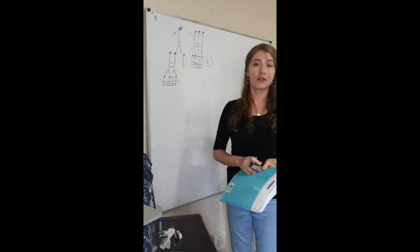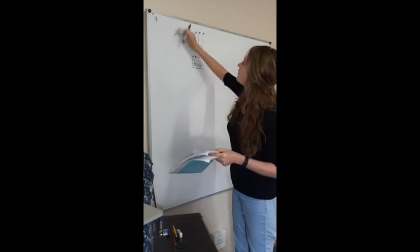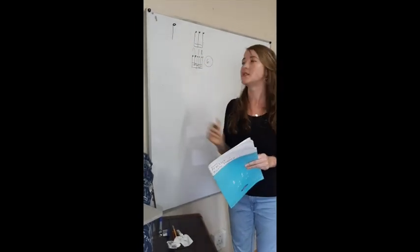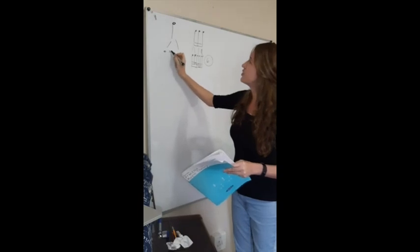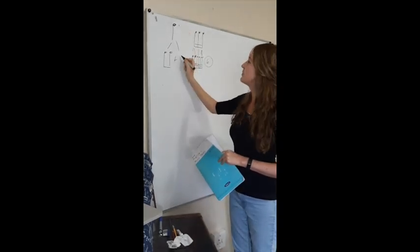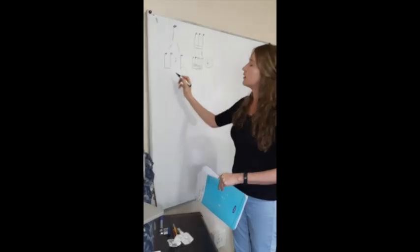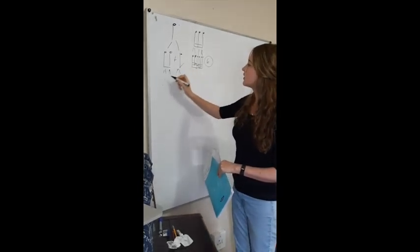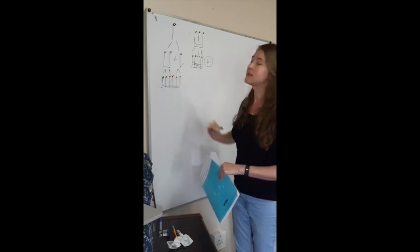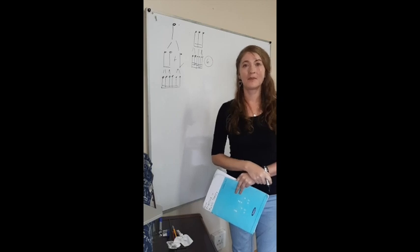A dotted crotchet lasts as long as how many demi-semiquavers? A dotted crotchet is how many quavers? Two plus another quaver, which is half of that note — so we have three quavers in a dotted crotchet. We simplify that to six semi-quavers. Double that and we have twelve. Twelve demi-semiquavers makes a dotted crotchet.